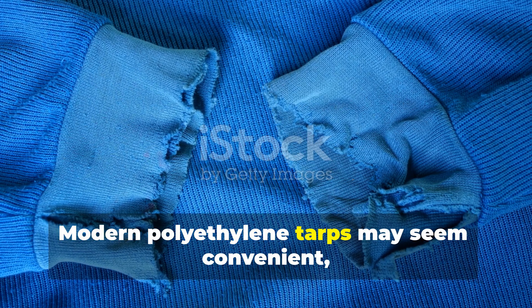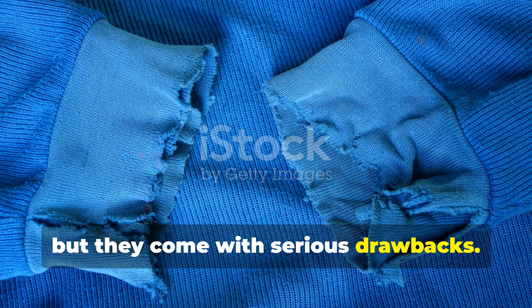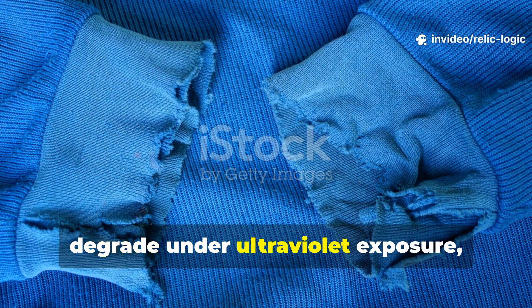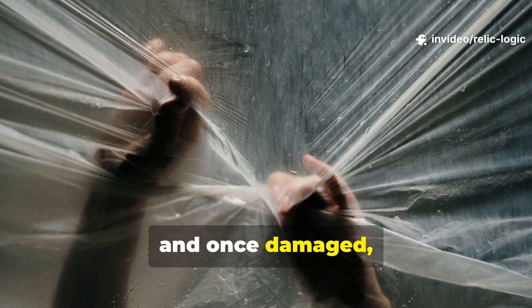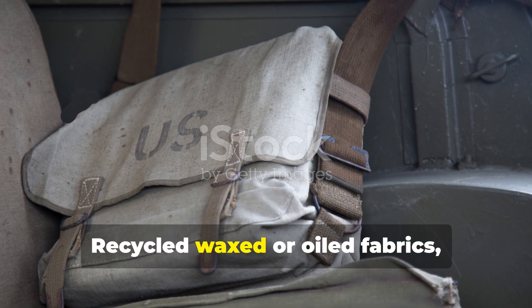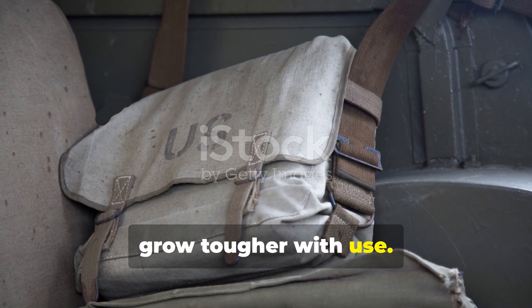Modern polyethylene tarps may seem convenient, but they come with serious drawbacks. They rip easily, degrade under ultraviolet exposure, and once damaged, can't be repaired. Recycled waxed or oiled fabrics, by contrast, grow tougher with use.